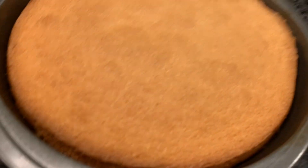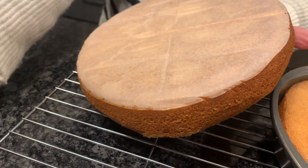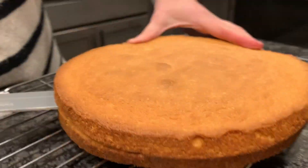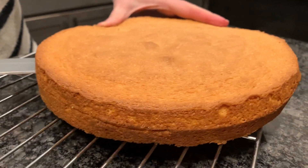It's ready! Let them cool and then you can flip them and take off the parchment paper.